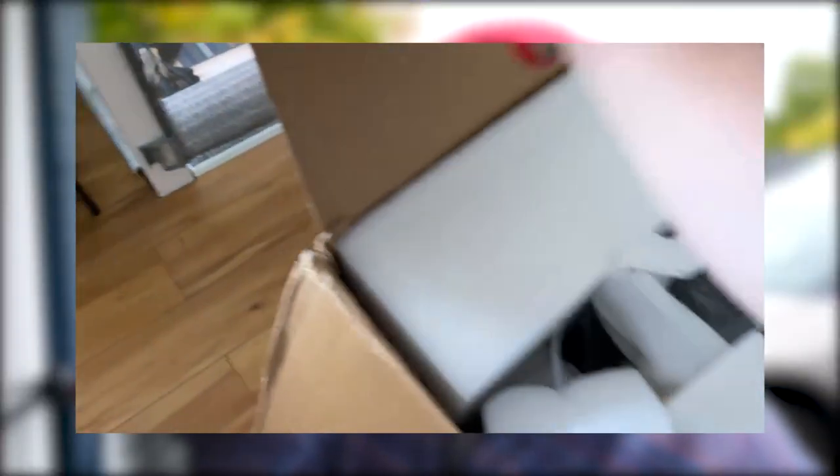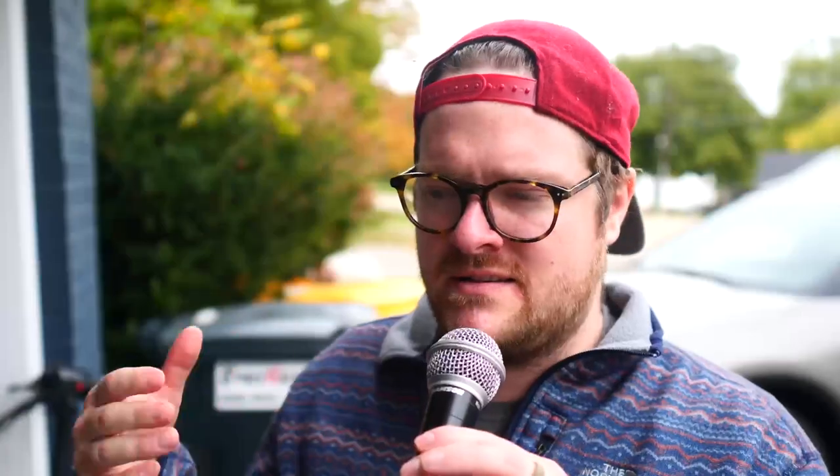Backing up to the unboxing experience, I got to give it to them. I just got done reviewing another folding e-bike where there was a lot of work — the derailleur needed tuning, the brakes needed fully set up and redone. This came fully ready to go. I just had to unclip all the plastic and styrofoam and it was golden. I literally went for a ride within maybe 10 minutes of opening the box. The overall setup took maybe 10 to 15 minutes tops.